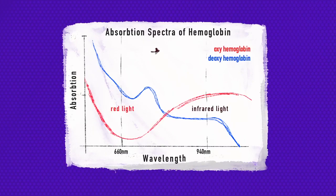You can see this effect when you get a cut, because fresh oxygenated blood is a brighter red. As you can see on this graph, the higher the curve is, the more light the hemoglobin absorbs.